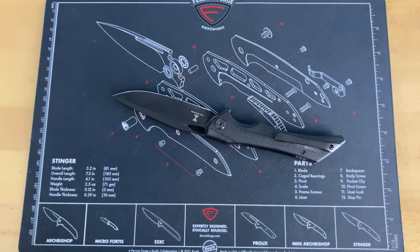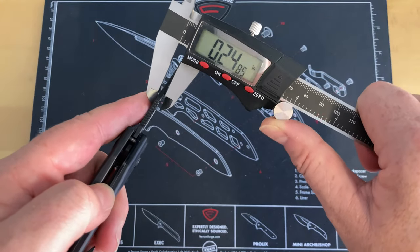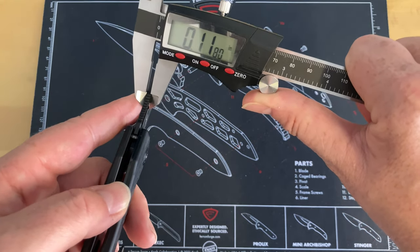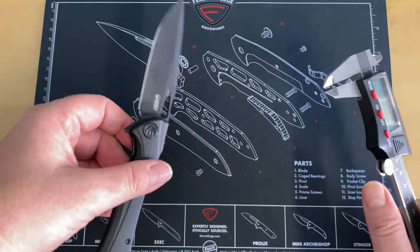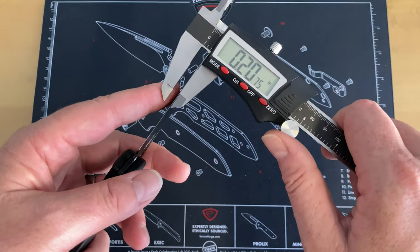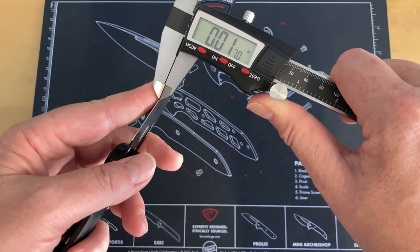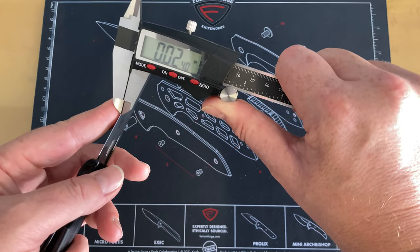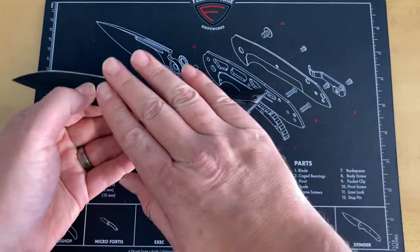I didn't see blade stock thickness listed, so we're measuring now. You're looking at about 0.118 to 0.1195 inches — I'd say the original listed blade stock thickness was probably 0.12. Right behind the edge you're looking at about 0.024 inches. So not super thin, but also not horrible.